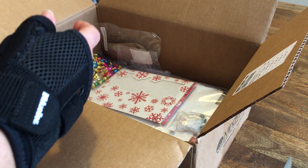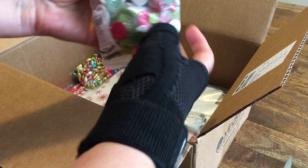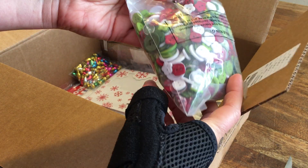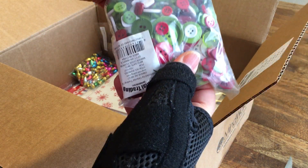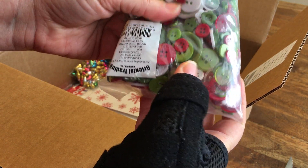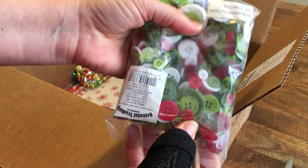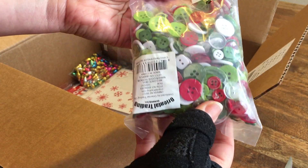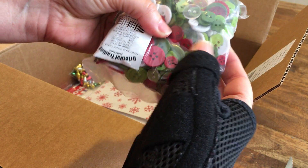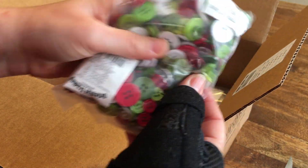I think I got 12 of those. And then, I always need more buttons, right? I've got a whole package of red, white, and green buttons. Look, they're all different shapes and sizes — we've got flowers, some really big ones, and some are clear. I'm going to be able to use these for all the Christmas projects I have. And I can probably sort them out and use the red ones for some Valentine projects, and the green ones for some St. Patrick's Day projects.